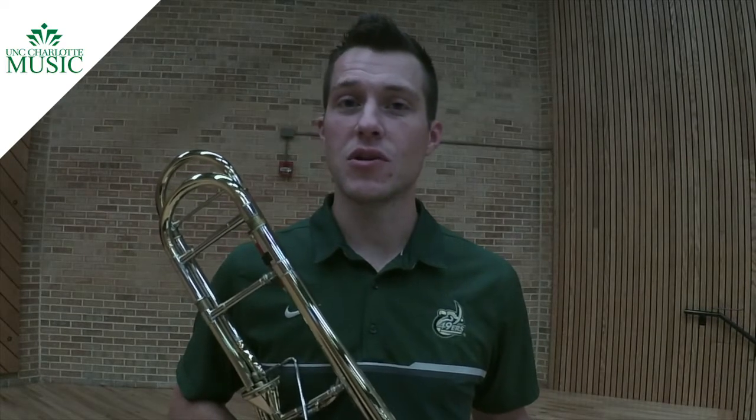So this year's middle school solo is the Three Miniatures, Number One, by Keith Snell. You notice at the beginning it says 'with spirit,' so we want to make sure that this keeps moving. It needs to have an energy to it throughout.